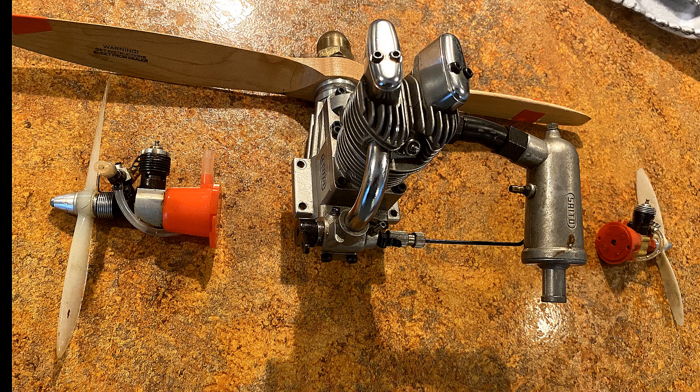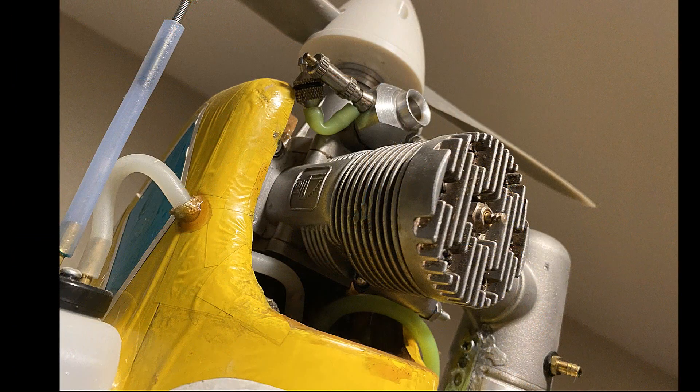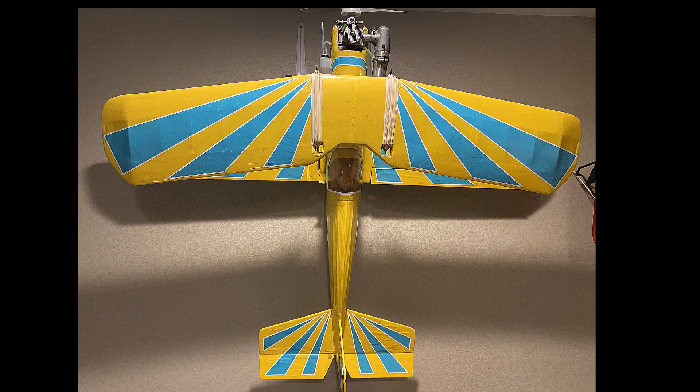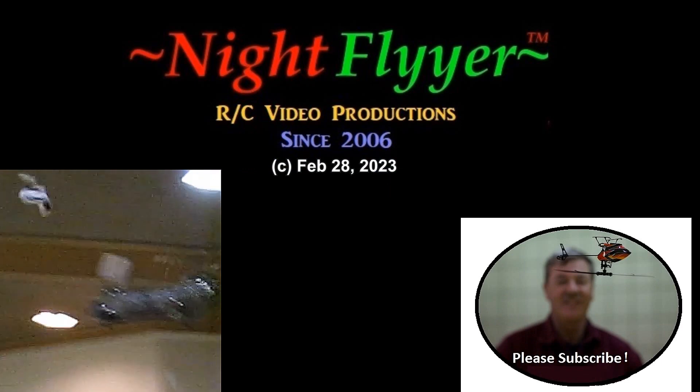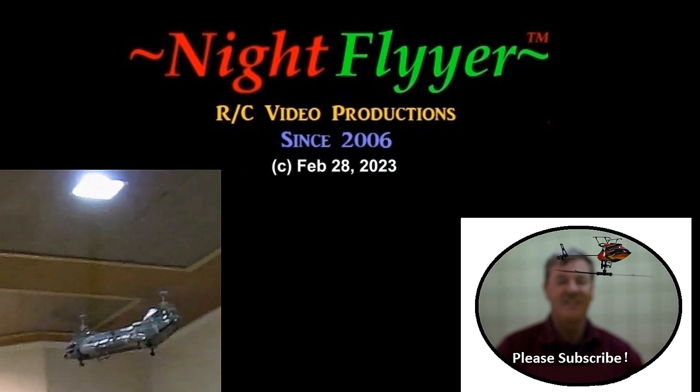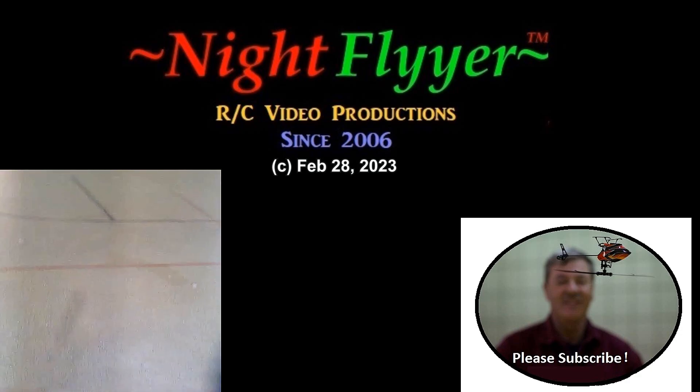I hope all of you enjoyed actually seeing them run. I intend to put this engine on my Aeromaster 2, so watch for that — and God bless. This is Dave the Night Flyer, signing off till next time. Oh my God, did you see that?